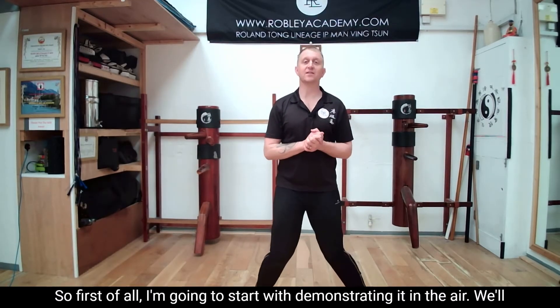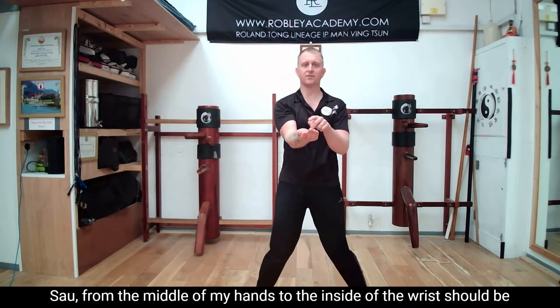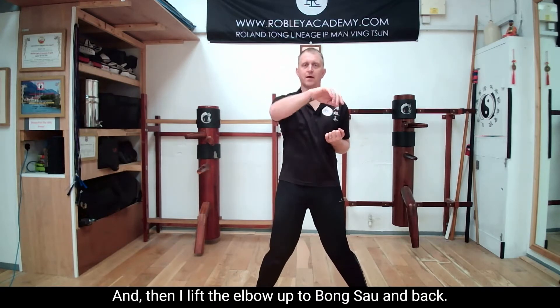First of all, I'm going to start by demonstrating it in the air. We'll begin with the right arm. So I go from Tan Sao to Bong Sao. In Tan Sao, the middle of my hand — the inside of the wrist — should be covering the center line. And then I lift the elbow up to Bong Sao and back.